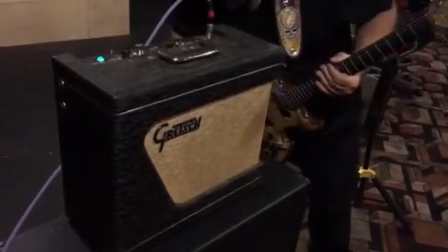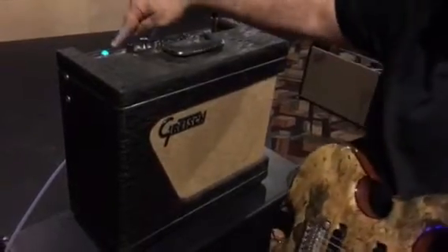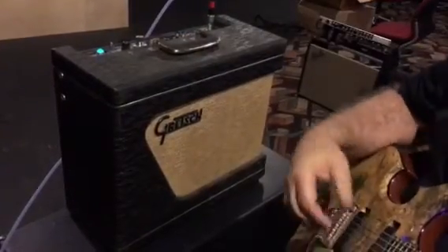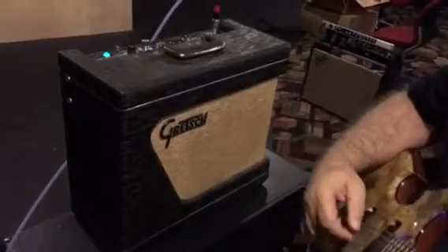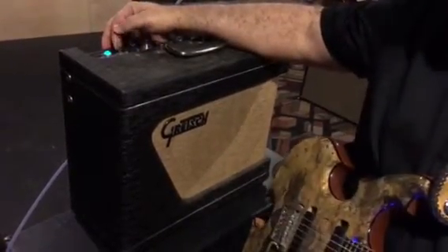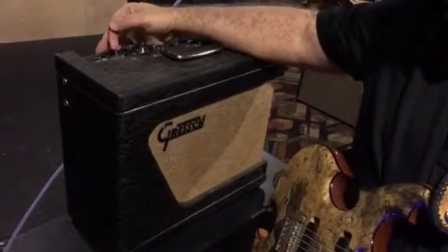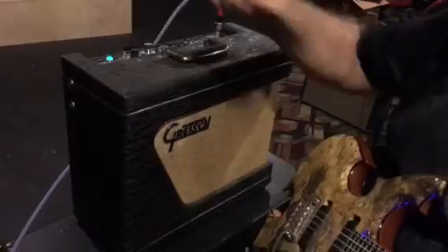This is a Gretsch 6159. It's on standby right now. You can hear a little bit of sound coming through the amp even on standby. Make sure you're shooting the switch here — switch is standby. It's actually off there, and then on it's all the way that way.